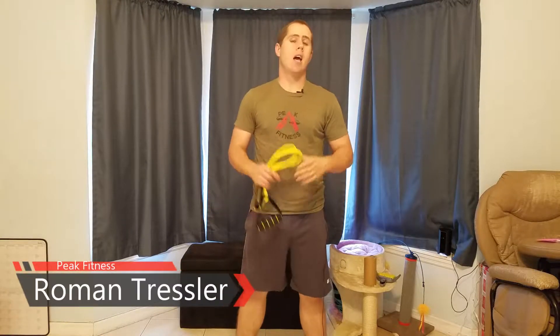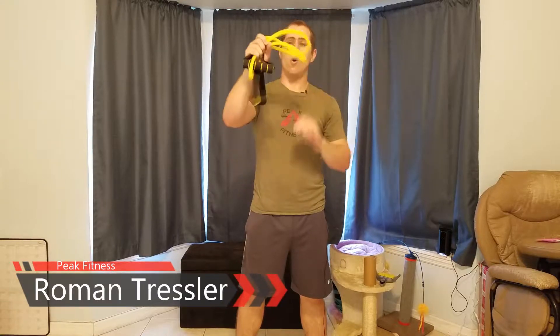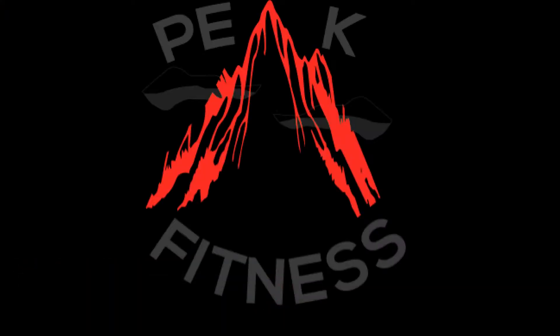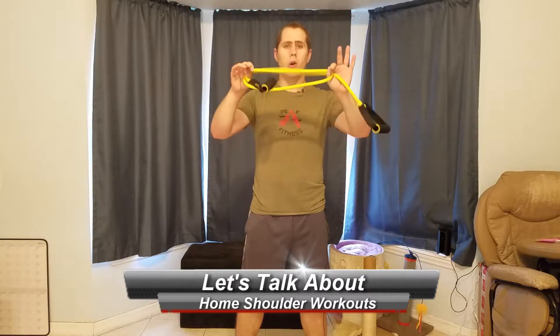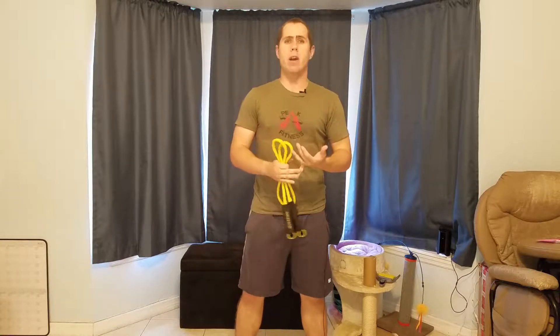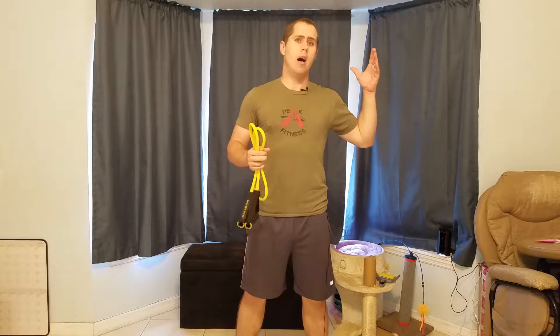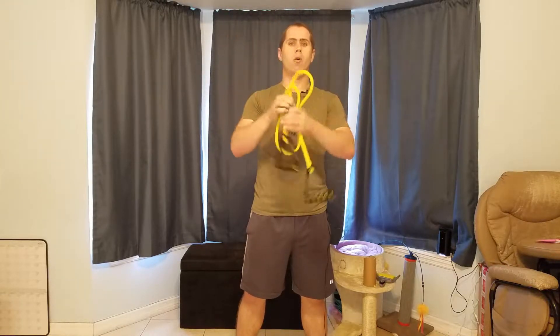Hey, Roman Trusser here with Peak Fitness. Today I'm going to show you guys how to get some good shoulder workouts in using only a simple tubing or band. Peak Fitness is all about doing things at home in a very cost-effective way. I know not everybody can afford going to the gym or good equipment like dumbbells, but most of us can afford a simple band or tubing.